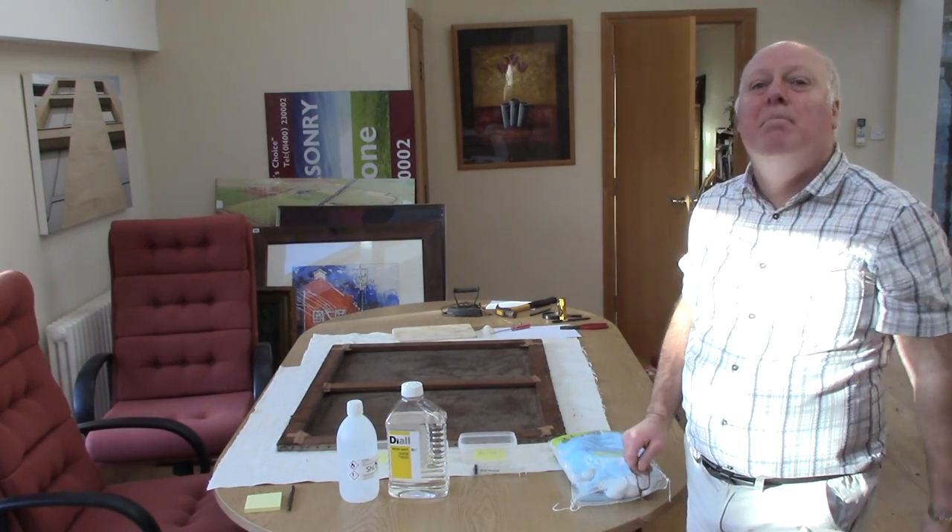Thanks very much for joining me with Module 4. I hope you'll join me on Module 5, where we actually stick the patches on the back. Thanks for joining me, bye.